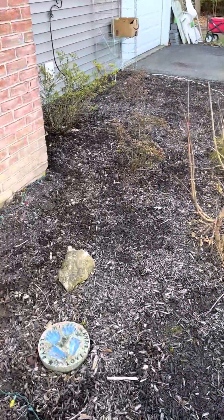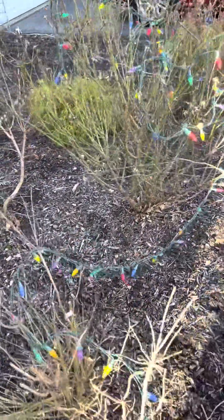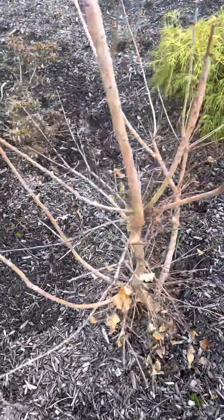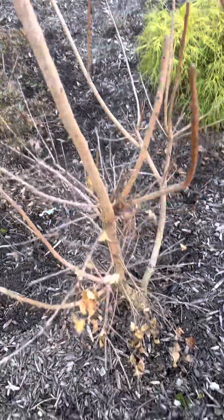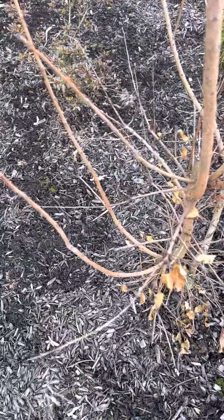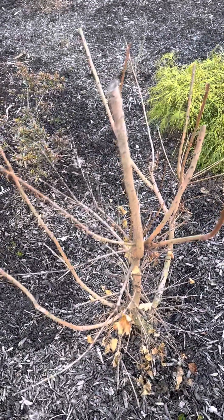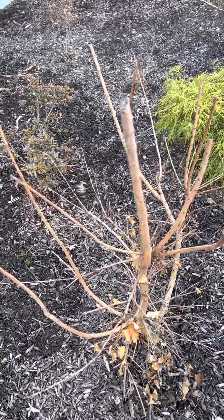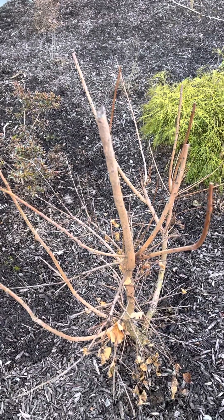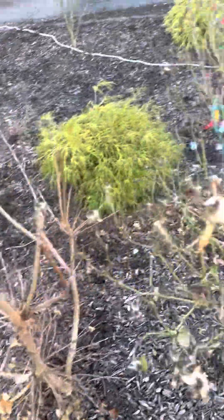Good morning everyone. We are looking at some plant issues here. This is a smoke bush that we cut back a little bit — this thing gets big. I probably planted it too close to the house, but as long as I keep it trimmed back it should not take over too much. These things can get really big, but fortunately this is on the north side of the house in a part to full shade area, so it shouldn't get too big.